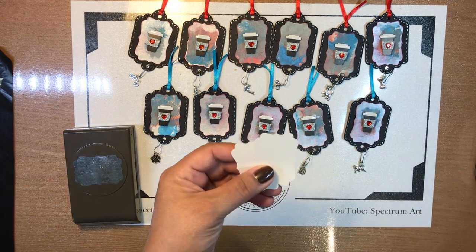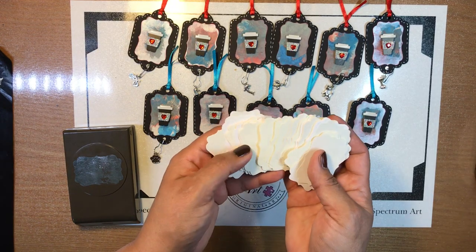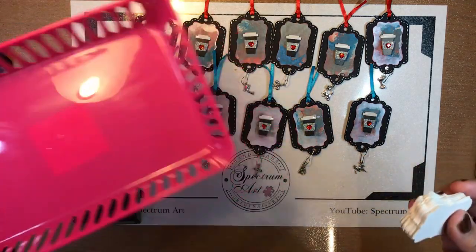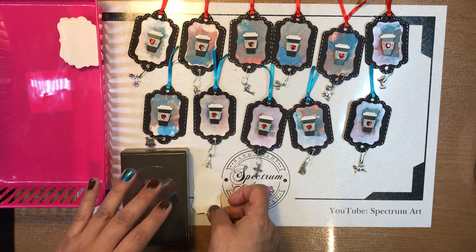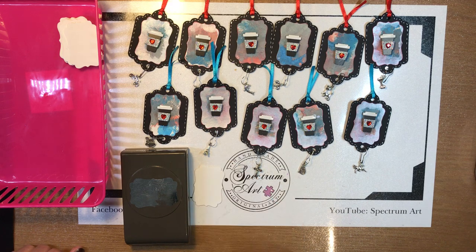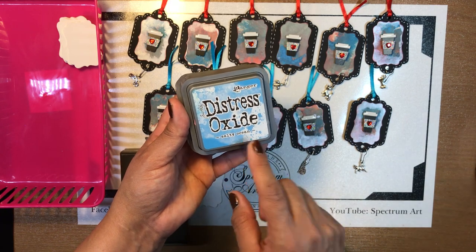You made quite a few extra — you kind of went punch crazy! So we punch these out, and then what did you do with them? You used oxides — these are the three colors: Salty Ocean, Fired Brick, and Iced Spruce.